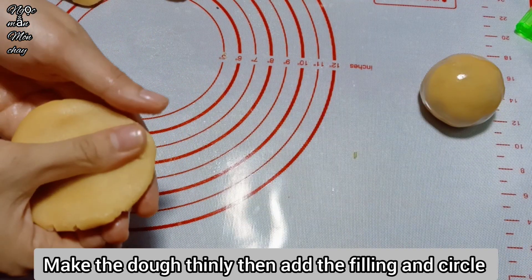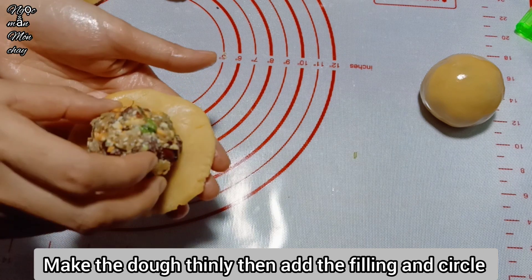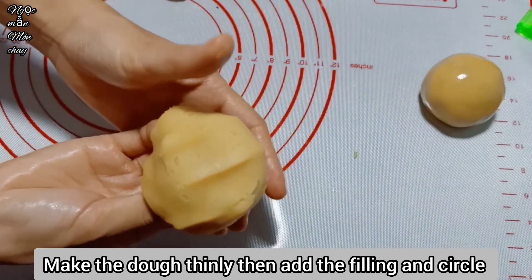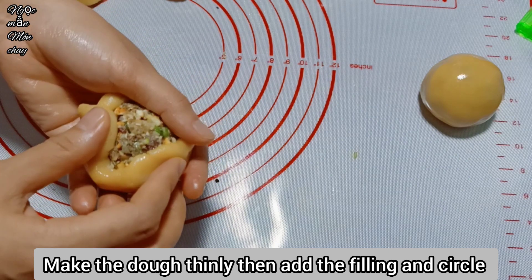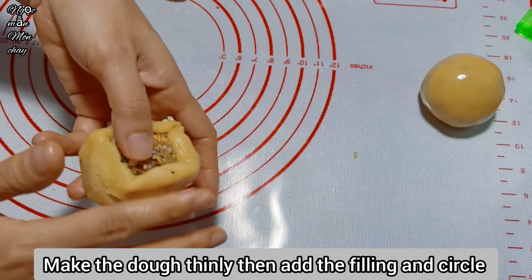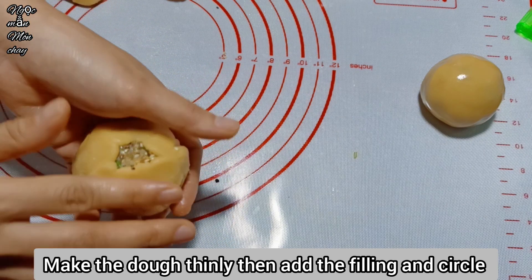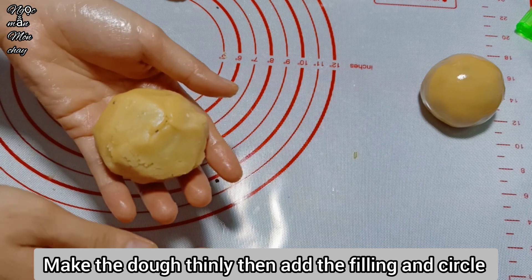Flatten out the dough, place the filling inside, and roll it round. We must press out all the air from the dough. If we don't remove the air, the dough ball will puff up, and when we bake the cake it will be bloated and not have clean, sharp patterns.